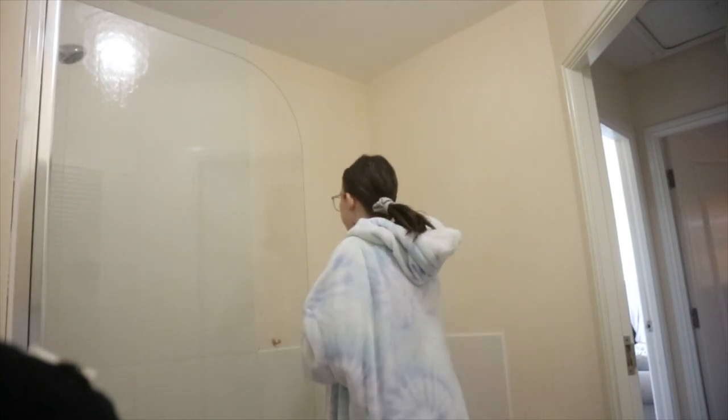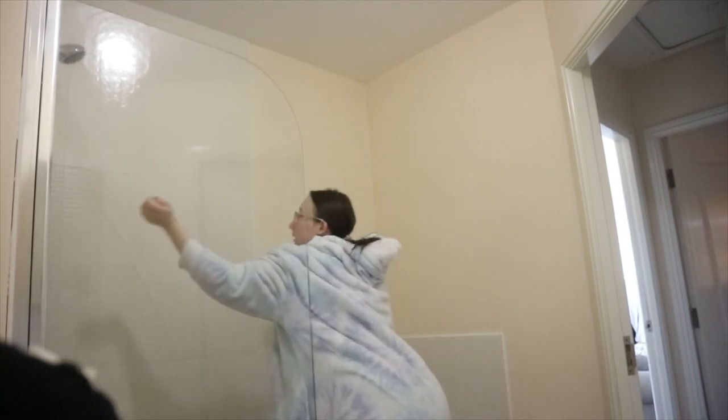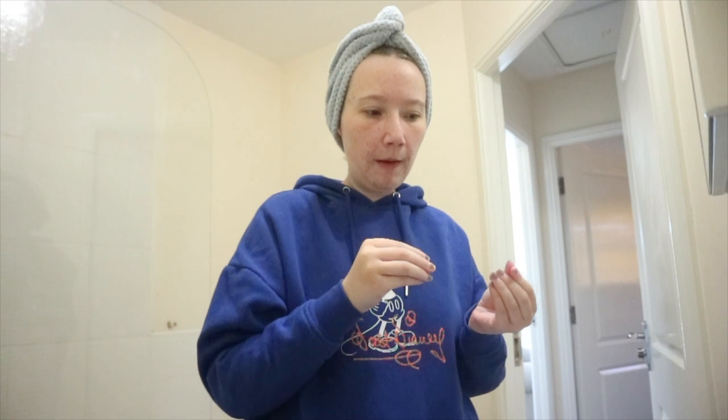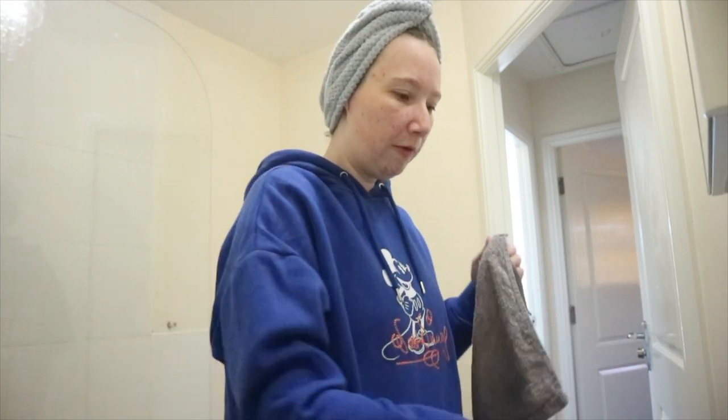I'm gonna turn the shower on and then I'll see you when I'm done. And just like that, I'm out of the shower — I can't see because I've got no contact lenses in. Now I'm gonna do some skincare. Has anybody else washed their hair and body in the shower but then washes their face when they get out? Or is it just me? Anyway, you've seen this done plenty of times so I'm just gonna skip over this bit.